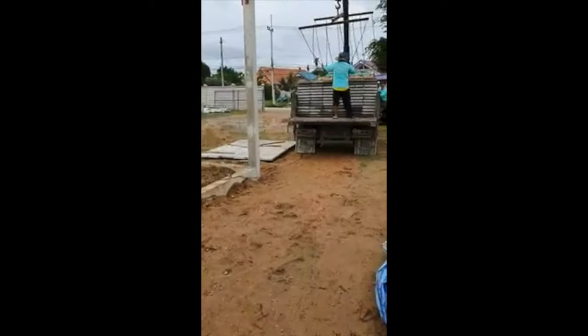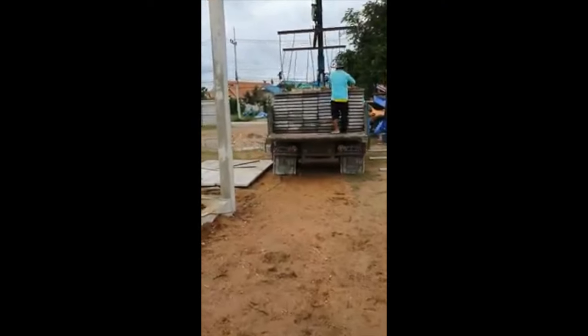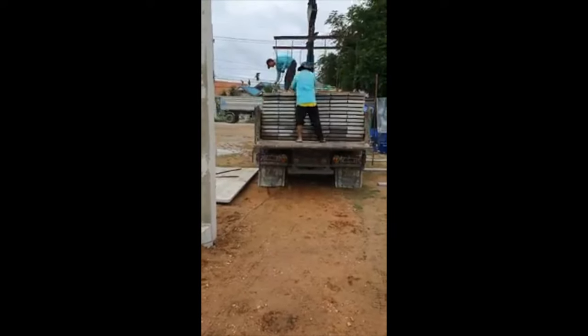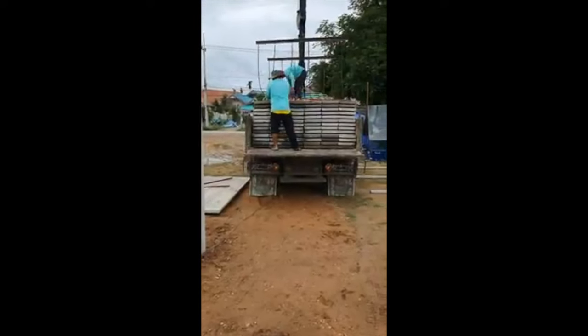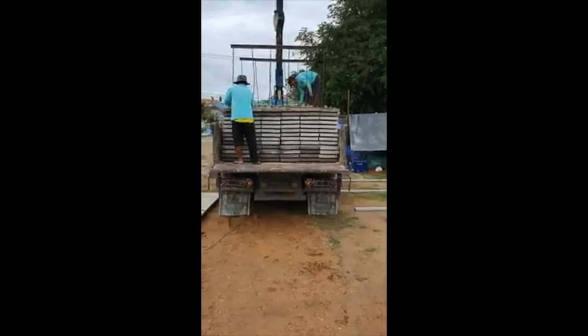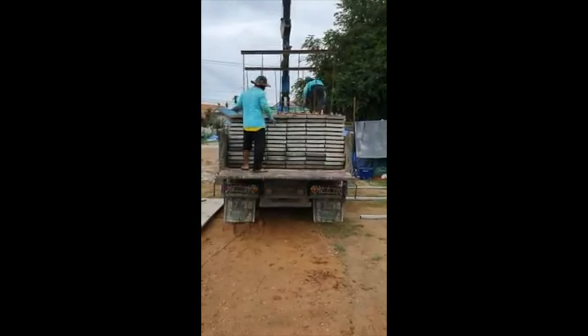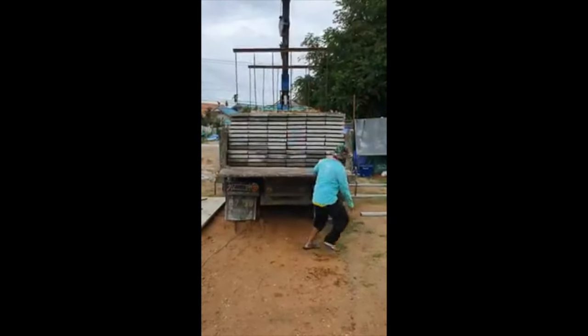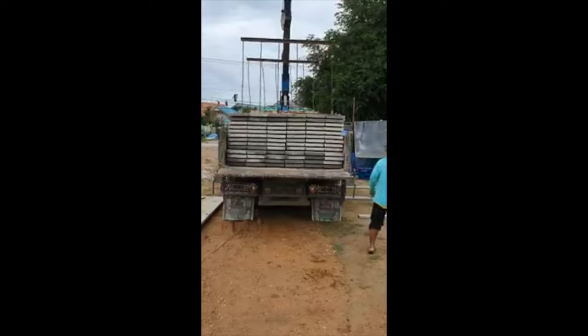This is a very good way to get the concrete panels for the floor of the back of the little truck. Probably not the safest way to do things, but as long as it works.